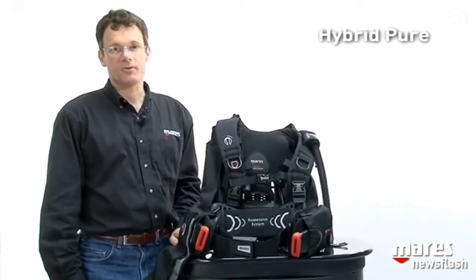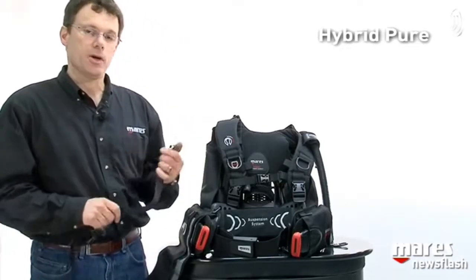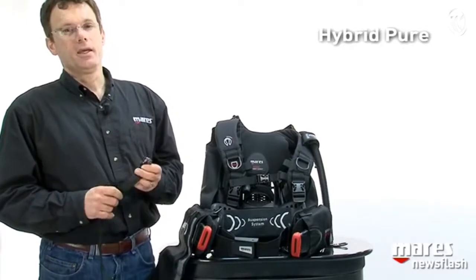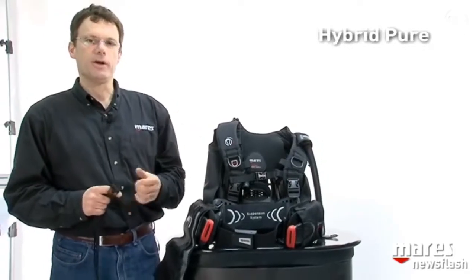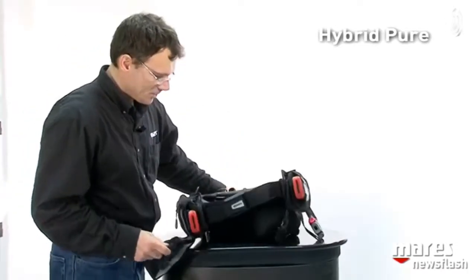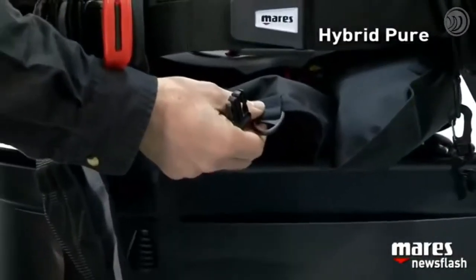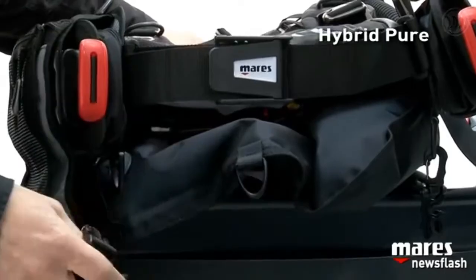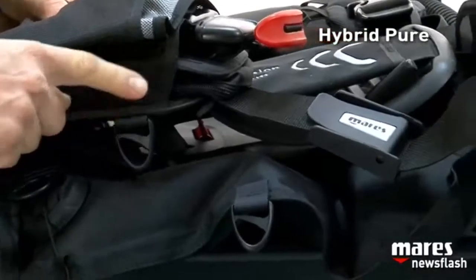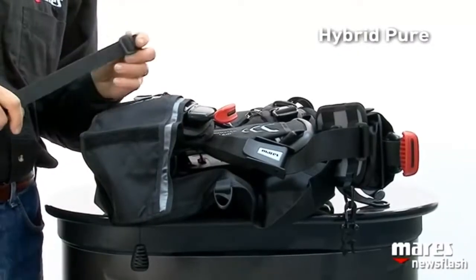We also have one accessory for the Hybrid Pure: a crotch strap. Although it's not required for recreational diving, if you're considering entry-level tech diving, carrying stage bottles and so on, and really want to make sure the BC doesn't move, this can help. You implement it using the D-ring at the back center of the air cell, clipping it on there. The accessory has an attachment point, and in the front you attach it to the two D-rings. Typically you'd just undo it from the front and let it hang from the back. This also fits on the Hybrid Pro-Tech.